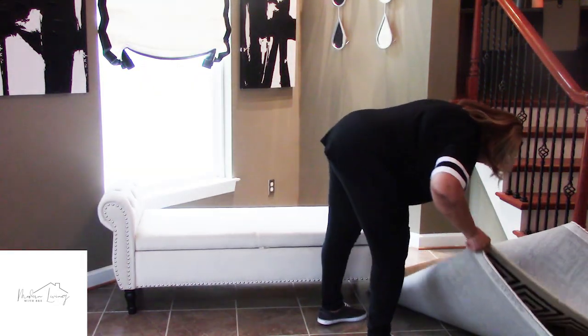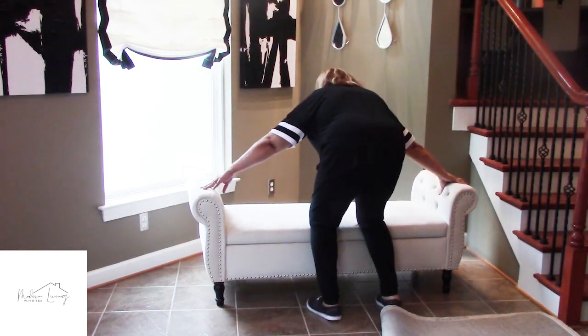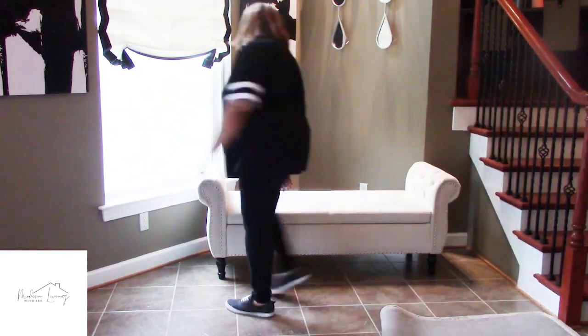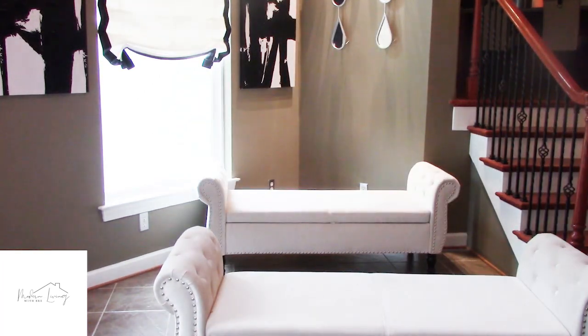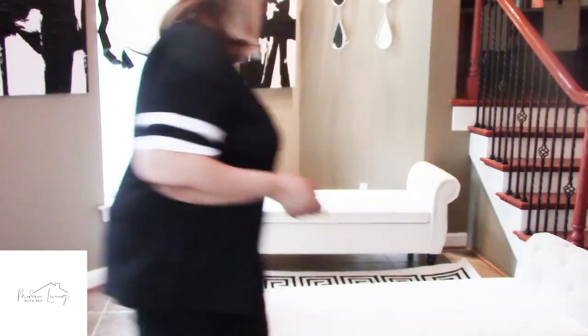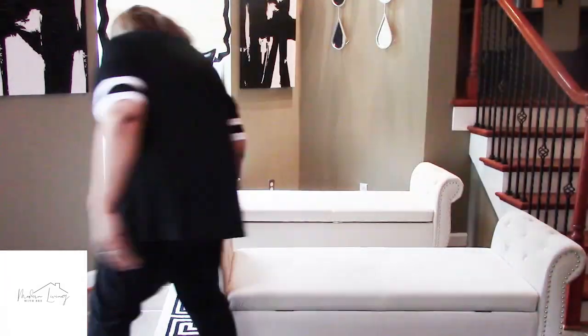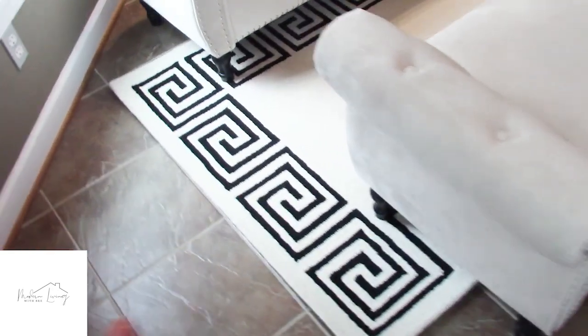I should have placed the furniture first before I placed the rug. Okay guys, let me show you what I've done. I was starting to get hot in here and perspiring, so I had to get a fan. I had to step off camera because it was taking a bit too long to get the furniture right on the rug, but I think I have it right now.